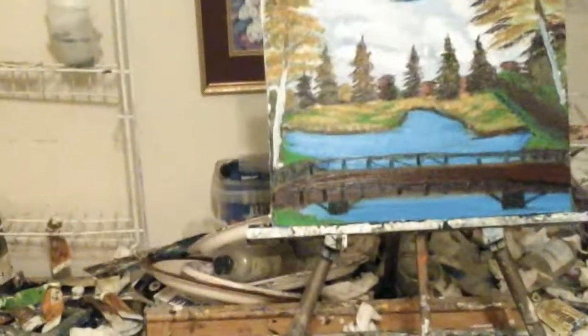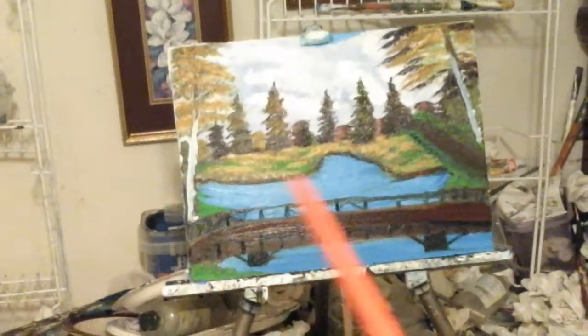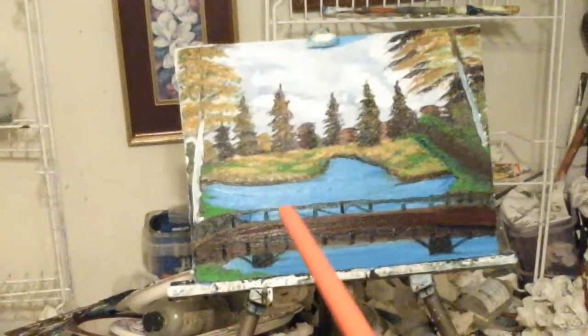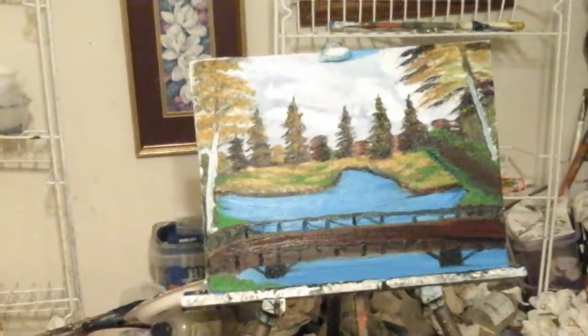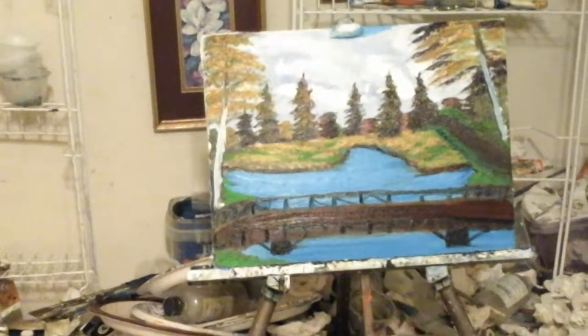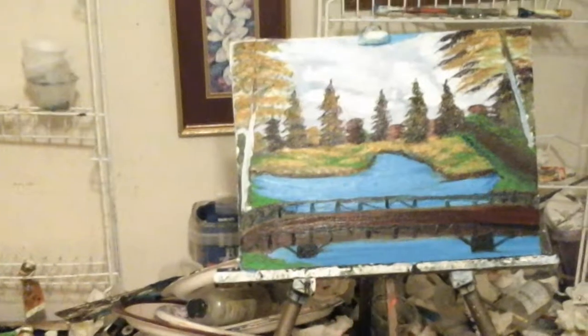Hello there YouTube fans. Welcome to Art for the Heart Painting Show Series 2. The name of that painting is The Old Bridge at Fall Times, and that's on the 11 by 14 canvas.